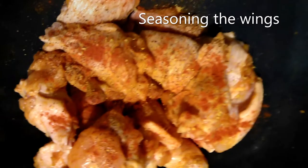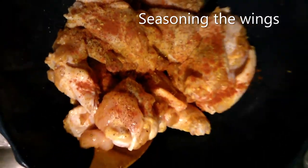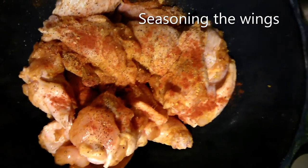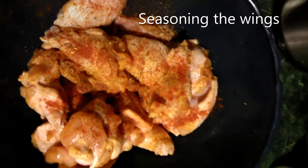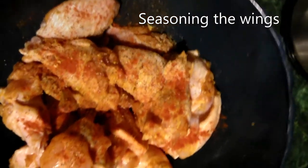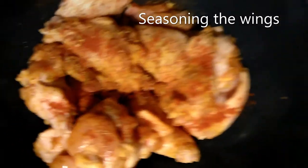I clean off all those extra feathers, wash it in vinegar. So I'm seasoning it up now, add a little garlic salt to it.